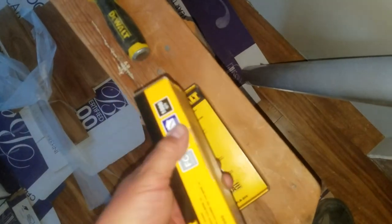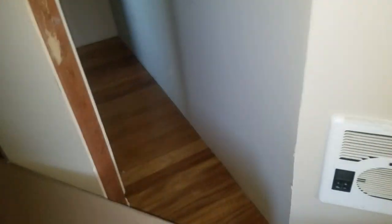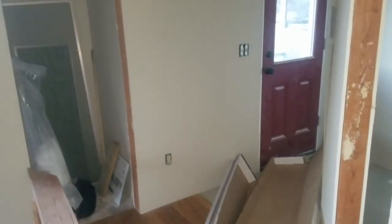We had to go into all these little nooks and crannies. We had to do this little closet area here with 45-degree angles on it. Alright, let's turn off the heater.